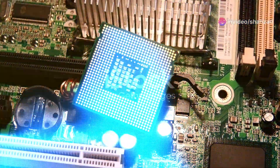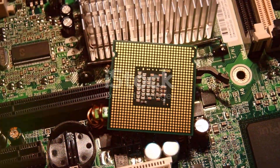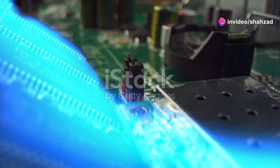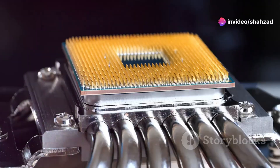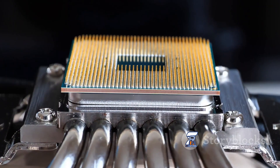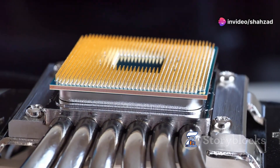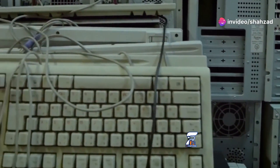The Super I.O. chip, short for Super Input Output, is a small but mighty component found on your computer's motherboard. It acts as a central hub, managing communication between your computer's processor and various peripheral devices. Think of it as a conductor, orchestrating the harmonious flow of data between your keyboard, mouse, fans, USB ports, and even the sensors that monitor your computer's temperature. Without it, your computer would be a chaotic mess of disconnected components.